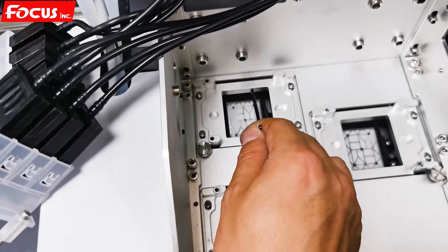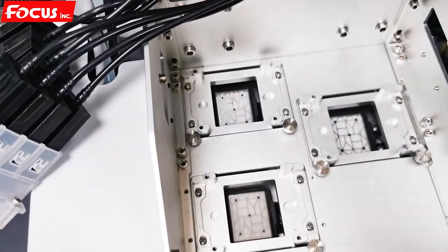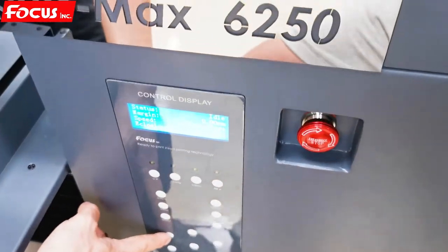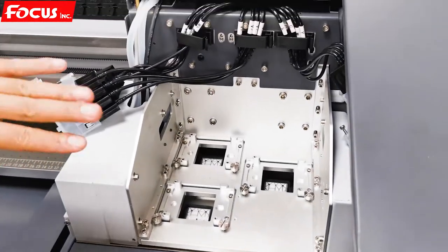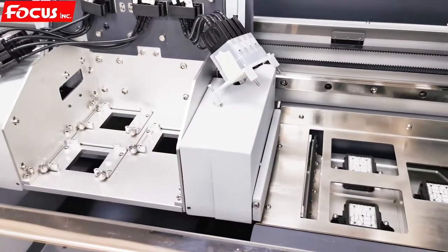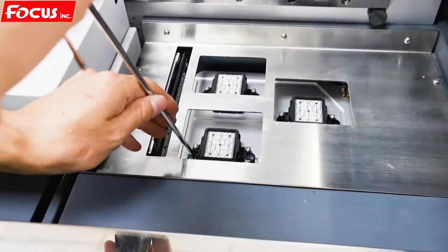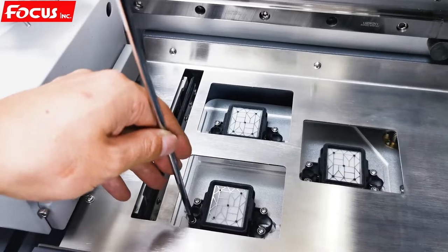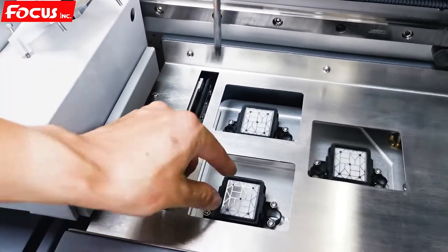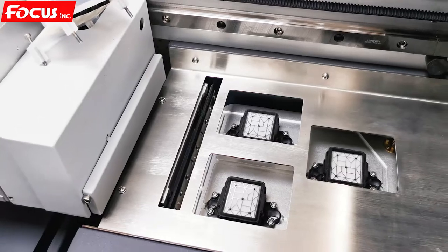The gaps must be the same on the back side, front side, left and right side. We can move the carriage out by pressing left. Then the carriage will move out, and we can read the adjustment for the cap station. Loosen the four screws at different positions, then move the position of the caps to be sure the three caps are at the same position as the holes.